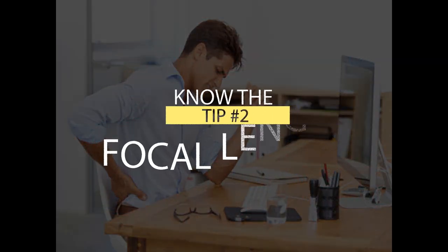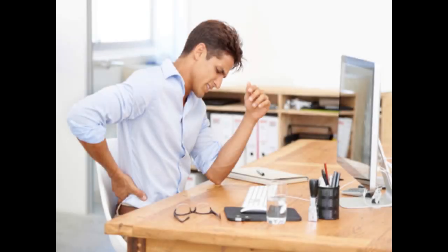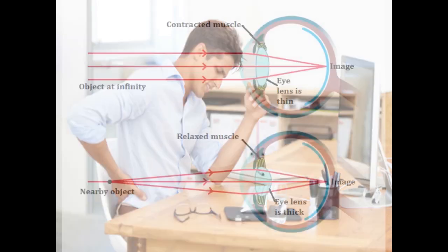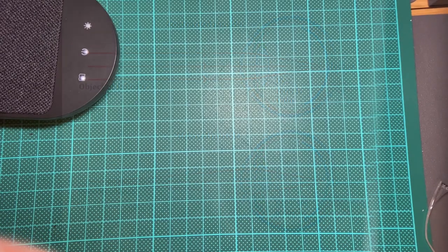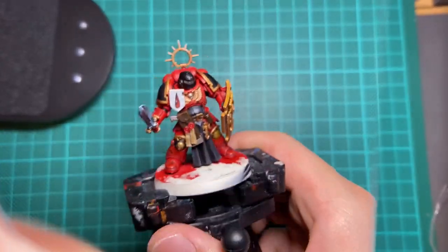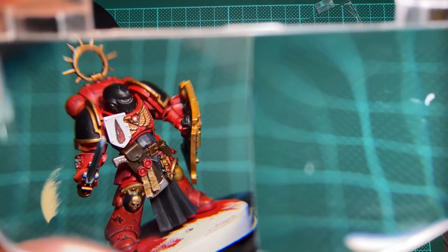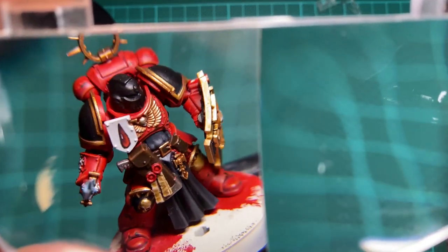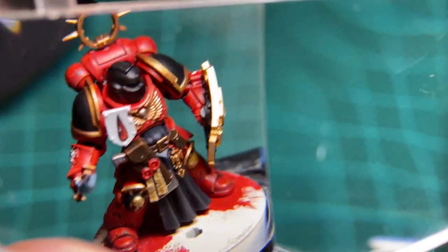Tip number two: know the focal length on your lenses. Even though this may seem trivial, I have learned the hard way that using a pair of magnifying visors with an unsuitable focal length is a quick ticket to the chiropractor. Any magnifying optics — your eyes included — have an optimal focal length at any given setting. In general, a lower magnification usually has an optimal focal length slightly farther away, and the reverse is true for higher magnification. Before you buy any set of visors, ask yourself what posture you usually use when you paint. If you're used to painting your models at around 20 to 30 centimeters away from your eyes, then most magnifying visors should be pretty easy to adapt to.